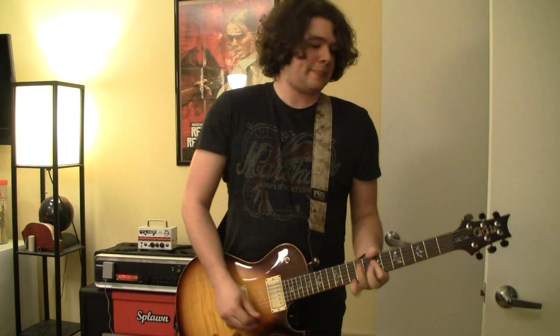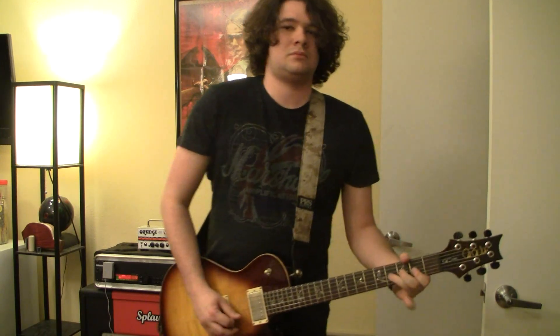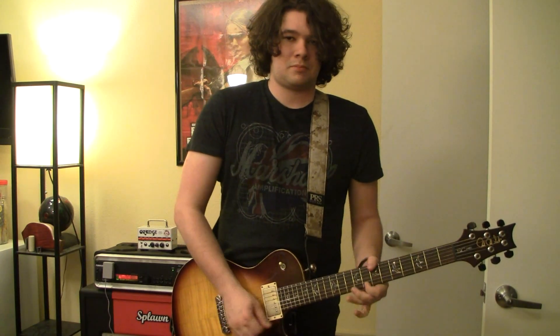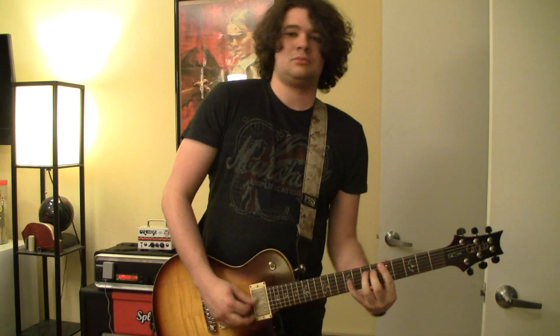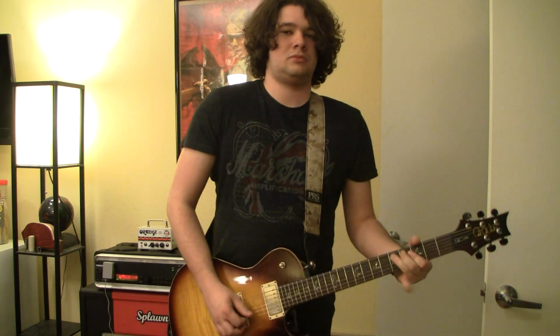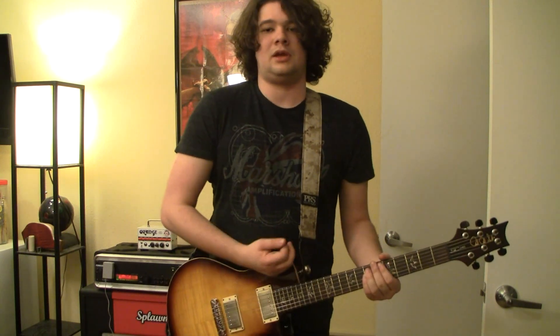And both pickups. And just the neck pickup. Now we're splitting both pickups starting back with the bridge, and just the neck pickup.